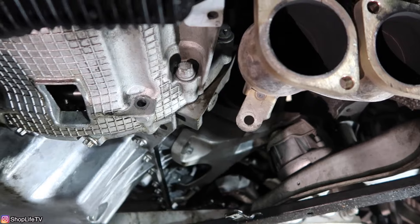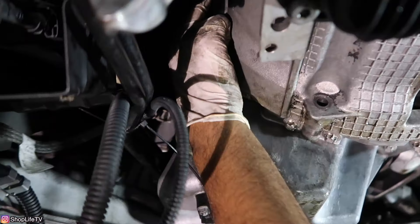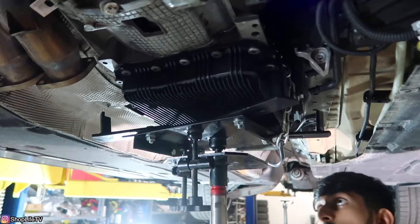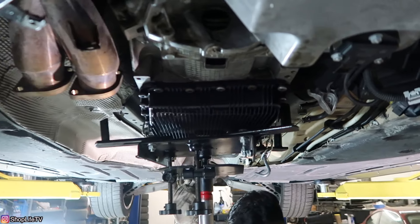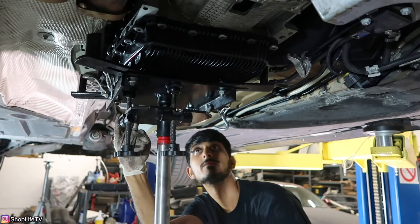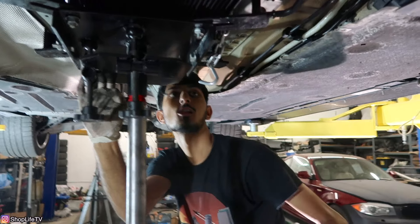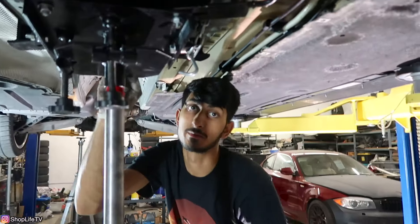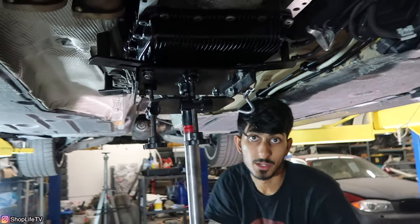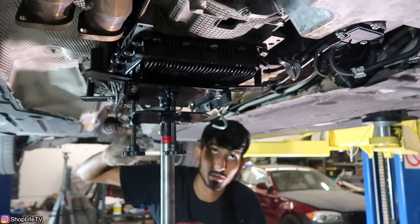The only bolts holding the transmission to the engine now are these two E18 bolts and one up here on this corner. Put the transmission jack underneath, remove all the bolts, and it should come right out. Don't try to reuse this pan — no matter what kind of jack you use, this pan is pretty much trash. You shouldn't be reusing a pan with a broken transmission anyway. If this pan ever comes off, it's like a hundred bucks — just replace it.